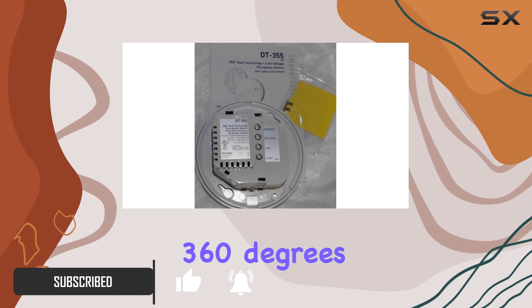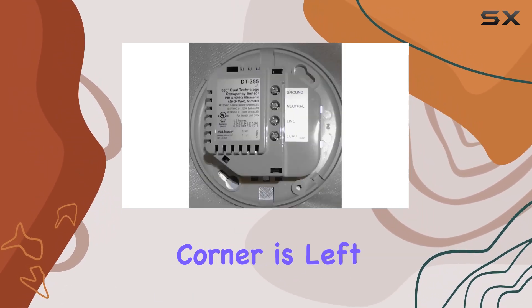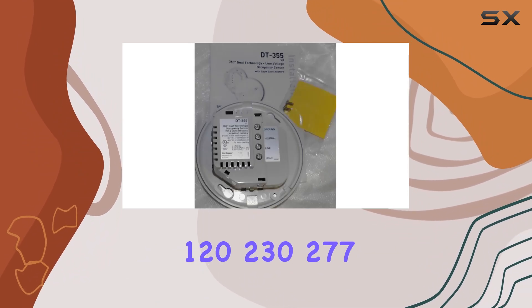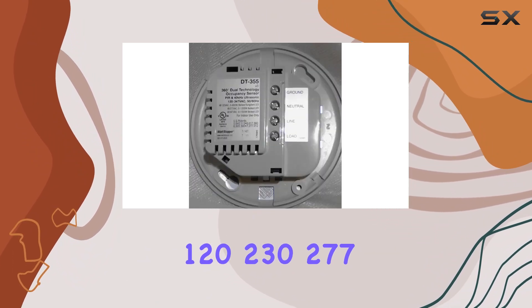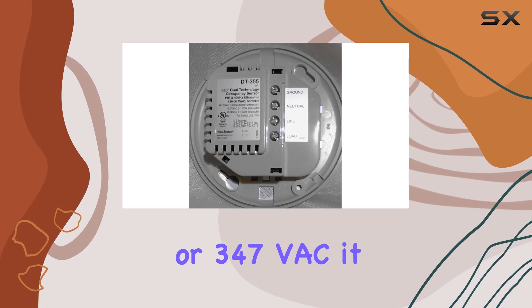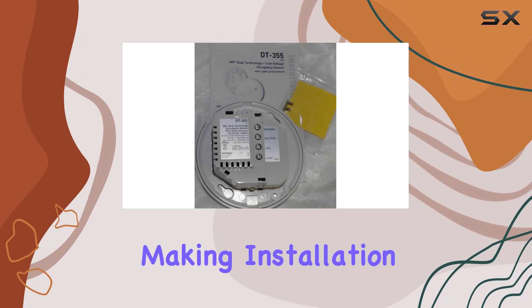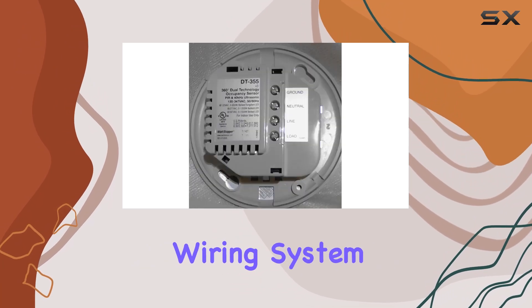It boasts 360 degrees of coverage, ensuring no corner is left unchecked. Whether operating at 120, 230, 277, or 347 VAC, it adapts effortlessly to different power setups, making installation a breeze with its terminal wiring system.